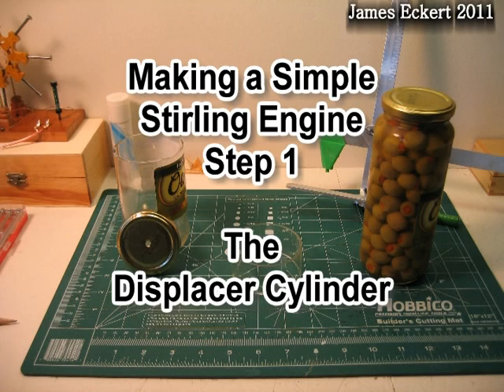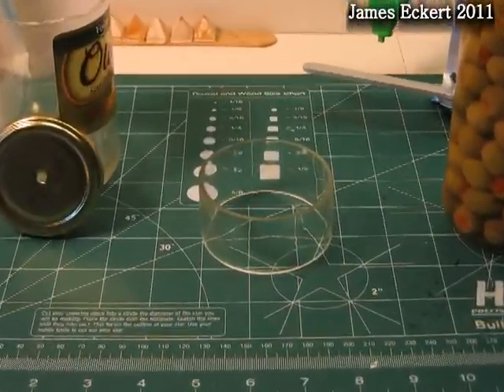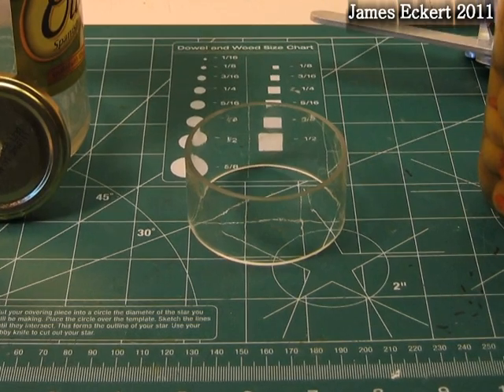Making a simple Stirling engine, step one. The goal of this new engine is to make it out of parts everyone should be able to purchase locally. My previous engines would have been hard to duplicate since key parts were made out of scrap.